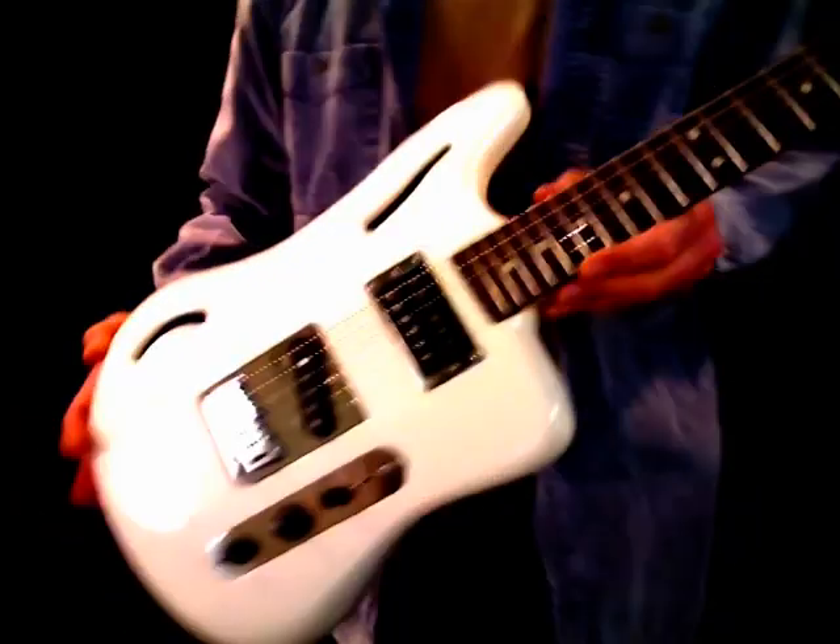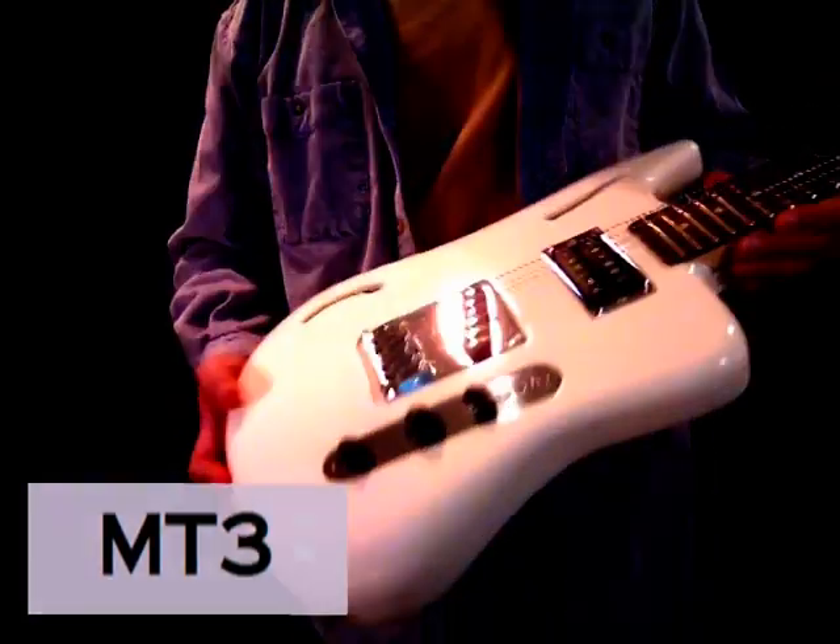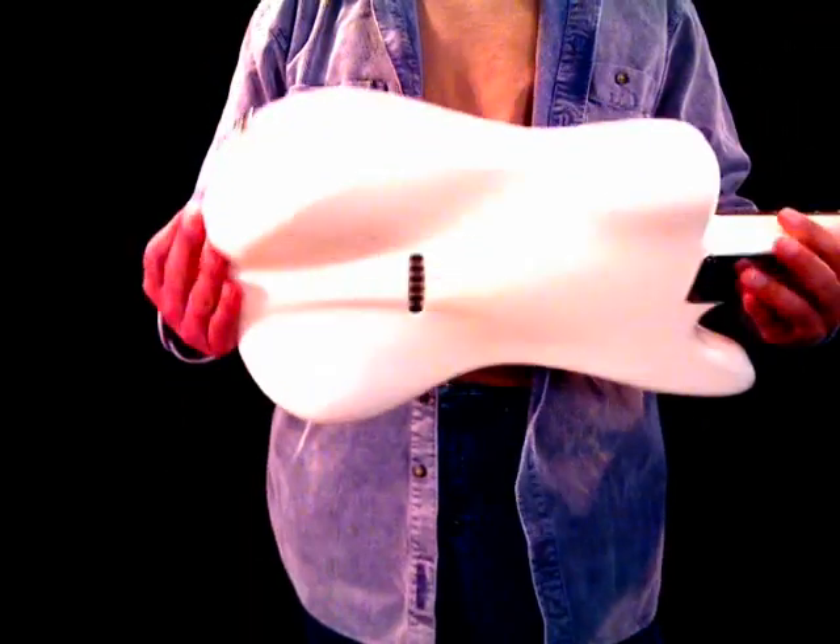Hello, I'm Jeff Kosmosky with Cosm Guitars, and today I want to spend a little time talking to you about another one of my guitars. This is the MT3, MT standing for Mutated Telecaster.